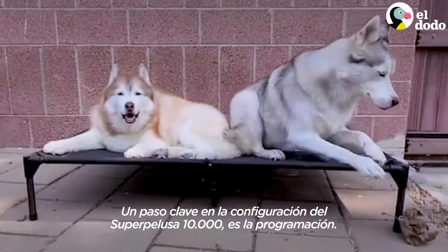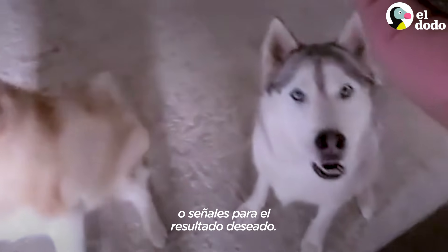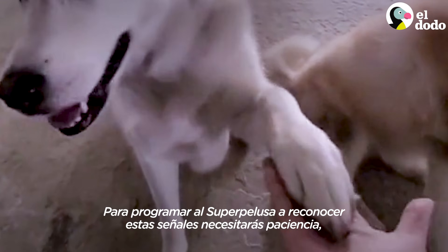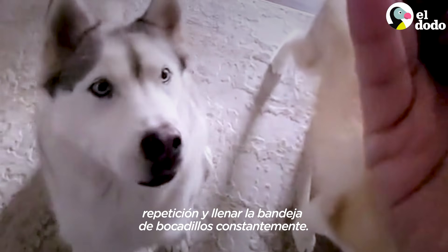A key step in Fluffmaster 10,000 setup is the programming. The Fluffmaster can be taught single voice commands or hand gestures to reach a desired outcome. Programming the Fluffmaster to recognize these cues will take patience, repetition, and a constant refilling of the snack tray.